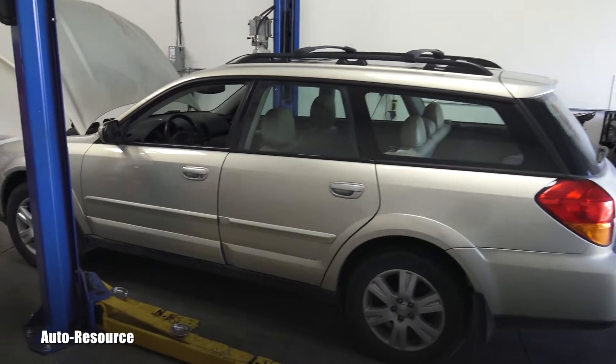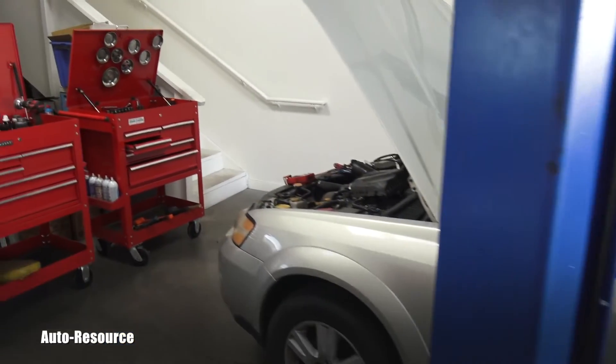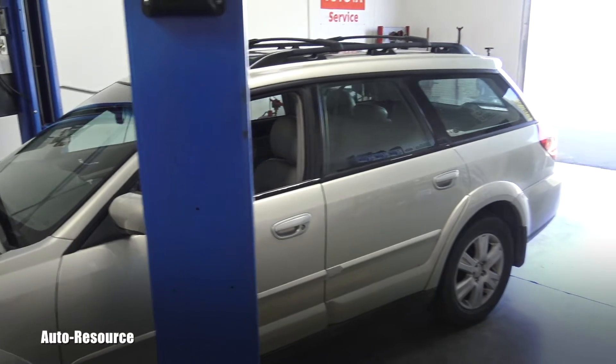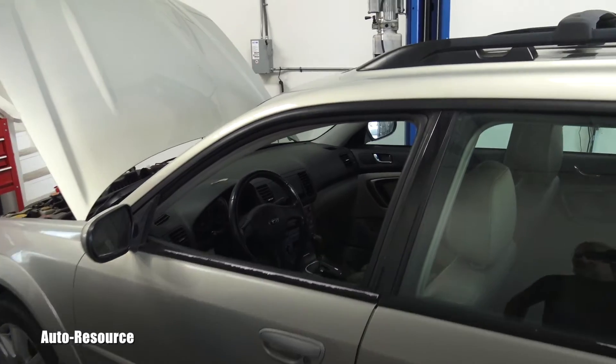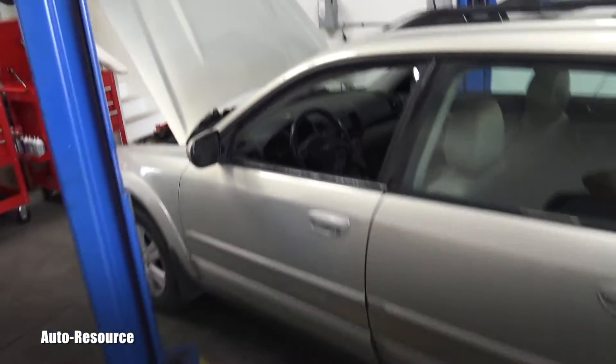Hello friend, welcome back to Autoresource YouTube channel. I have here today in my shop a 2005 Subaru Outback. It came for initial inspection, but the owner also said she had the check engine light on. However, she came today and the engine light was off. I used my scanner — there is a connector underneath the dashboard — and the scanner told me there is a stored code: P0301.